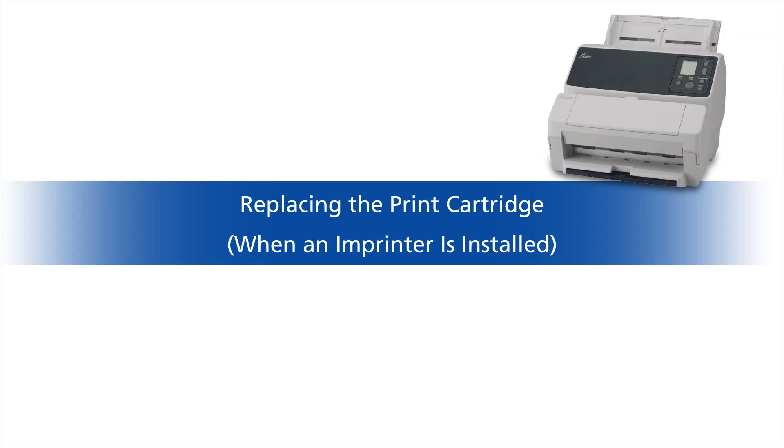This completes the procedures for replacing the consumable parts of the scanner. If an imprinter is installed, the print cartridge, which is also considered a consumable, needs to be replaced. Now let's replace the print cartridge.